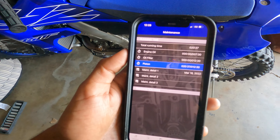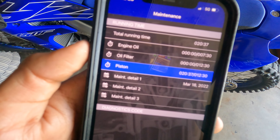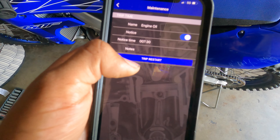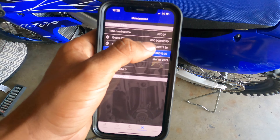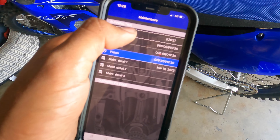Once you guys are done doing the oil change, go to the Yamaha app, go to the engine oil and the oil filter, click on it and it will say trip restart. You restart the hours and everything to zero, and yeah, you just see when you need to do it again.